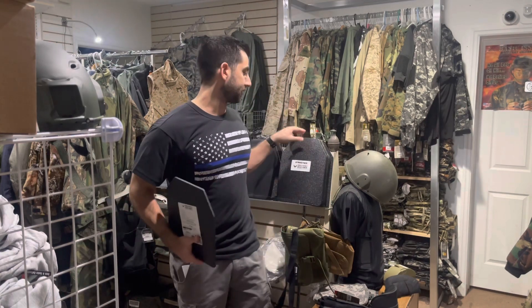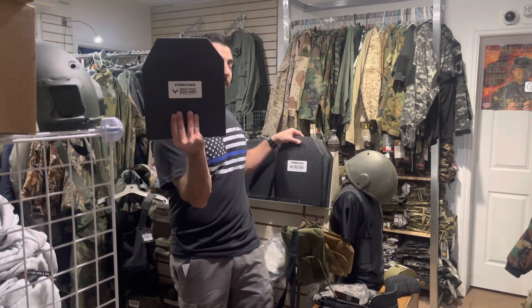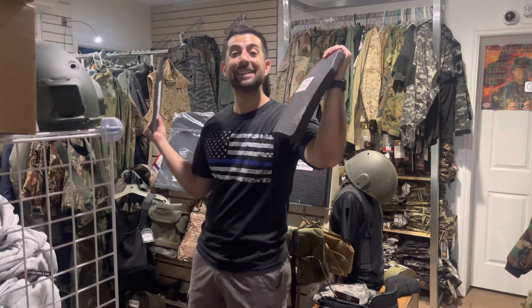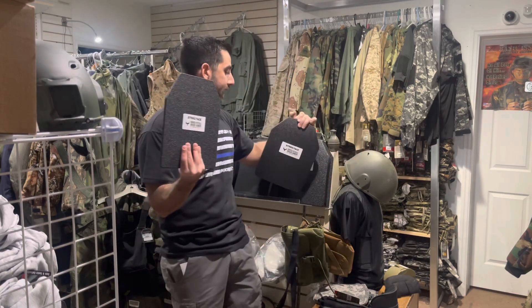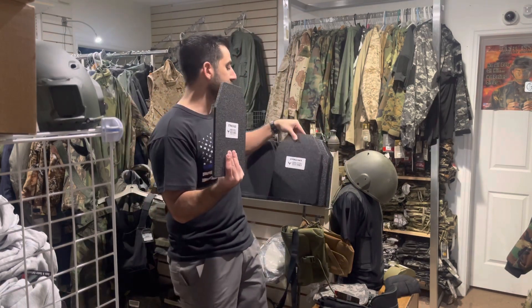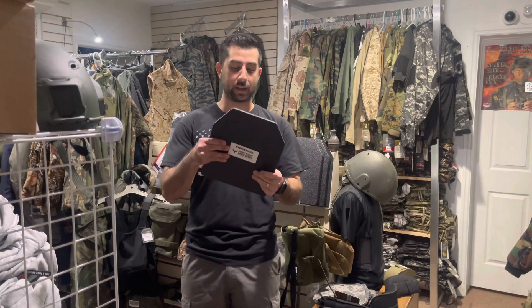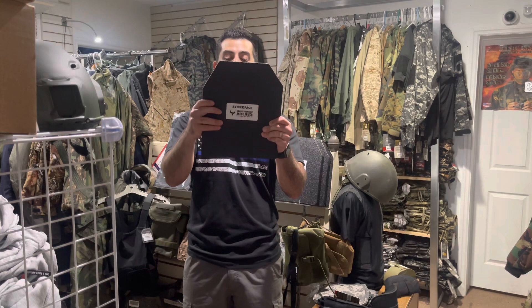Next, level 3 plates. We have two options here — this one is 3 pounds, which is literally insane for body armor at this protection level. Level 3 body armor — this is our steel plates from AR500 — gets you protection from rifle rounds. When you get to the more automatic and armor piercing stuff it's not really going to do the job, but basic 5.56x45 and 7.62x39, these plates will protect.